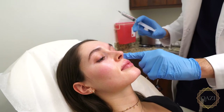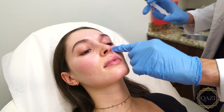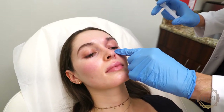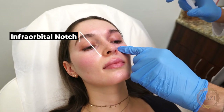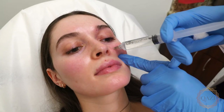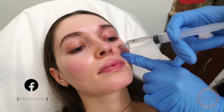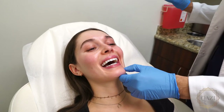Now we know where the infraorbital foramen should be. We look at the orbital rim right here, and usually it's even less than one centimeter on her, where that bundle is right there. So we're going to go deep for this one. You got that — now you're doing great. Usually people squeal a little bit, it's not too bad.